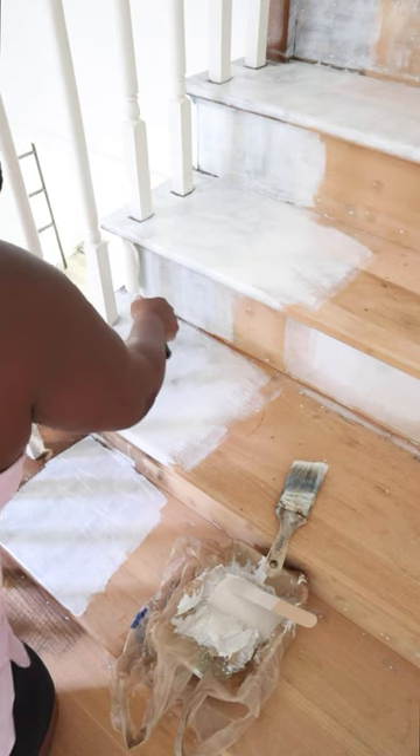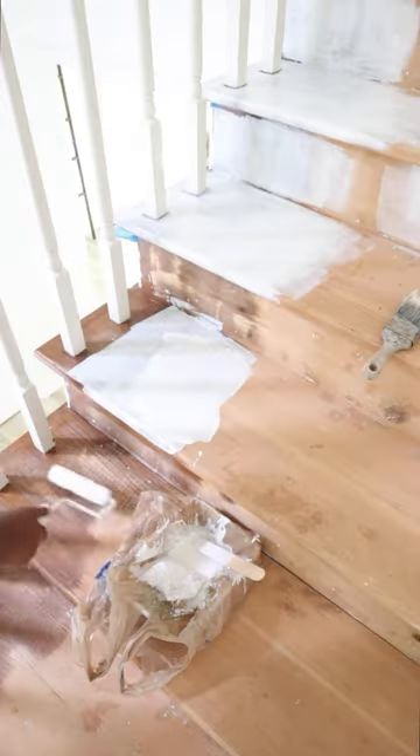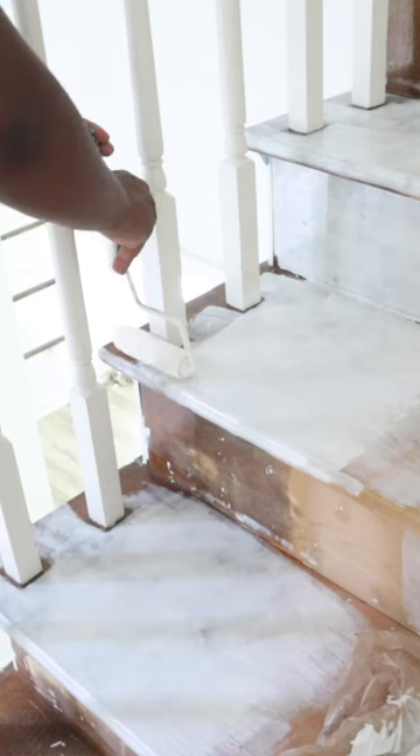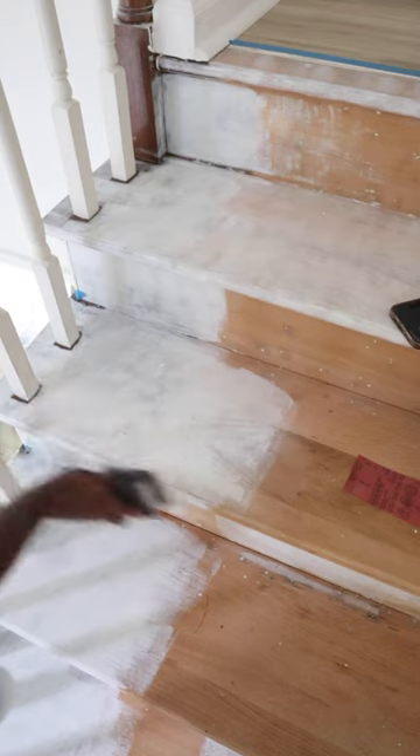After that, I'm just going to be using my BIN Zinsser primer — you guys know I love to use this stuff. I'm putting it over the original side part that had the stain on there so there would be no tanning, and I also did it on some of the wood knots that were on my stairs.